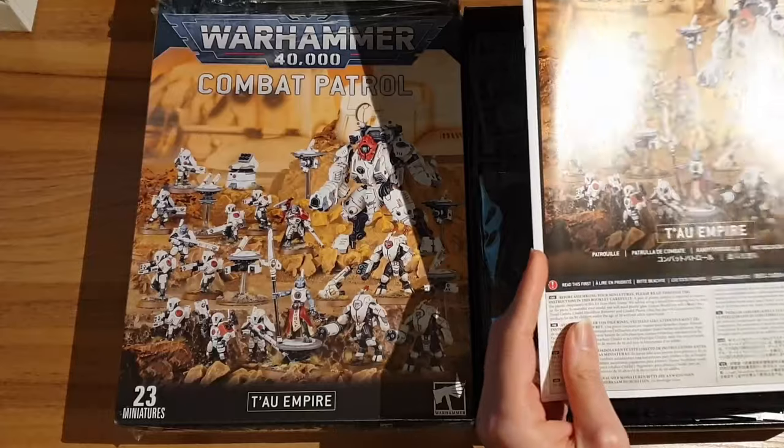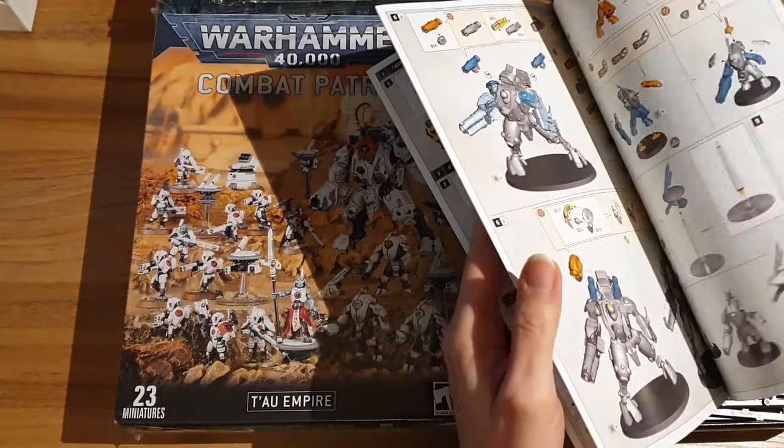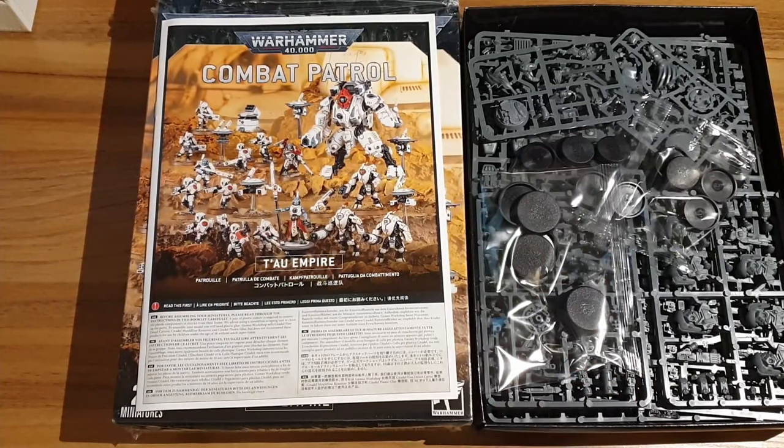So inside, as always, we have our book. We won't spend much time on this. Colour-coded. If it's the first time you've seen one of these, they're brilliant, really good. Useless stats on the back - ignore those.